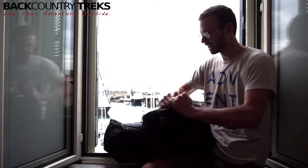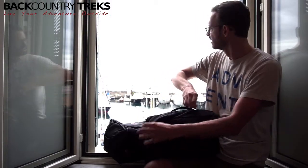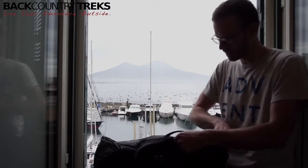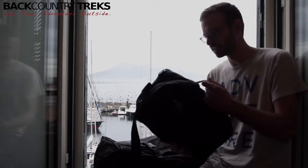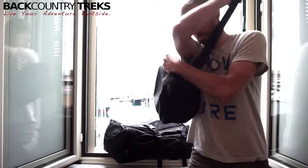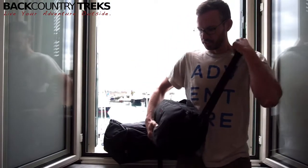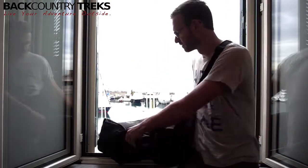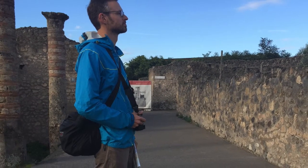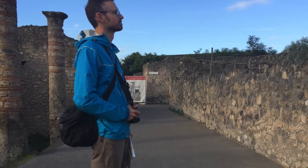I have not been wearing it like that, and I will tell you why. This is Mount Vesuvius in the background by the way — yesterday we climbed that and saw it was still steaming, still very much an active volcano. The way I have been carrying this is as a shoulder pack, worn around my shoulder. The backpack stays back in the apartment and I'm wearing just the day pack like this.